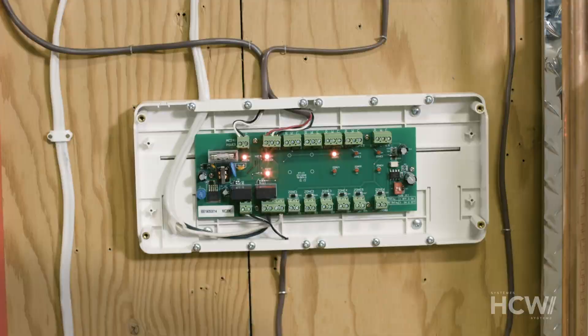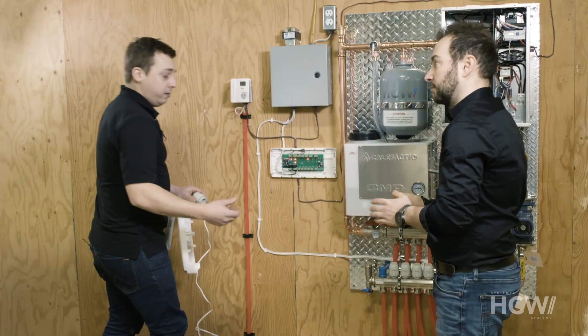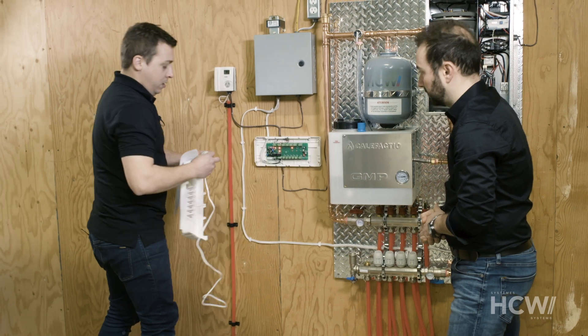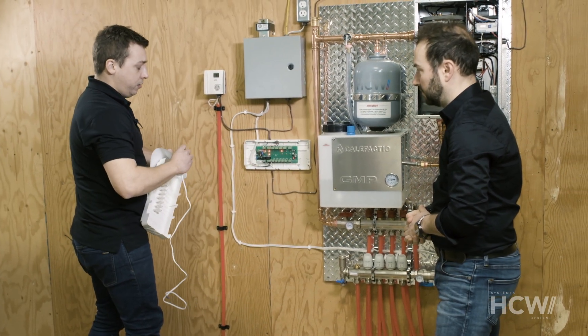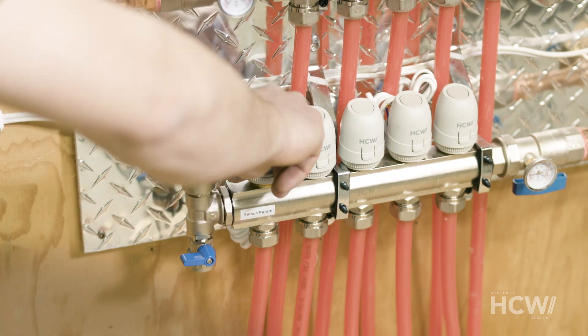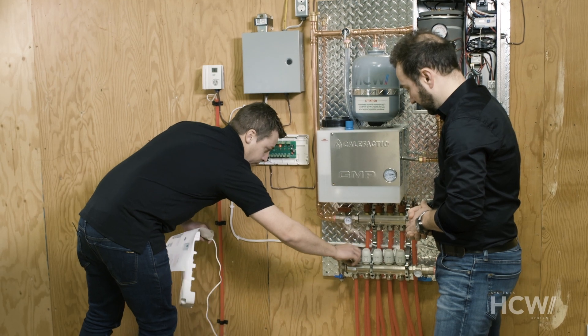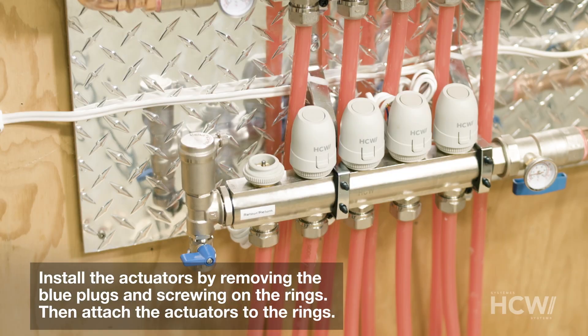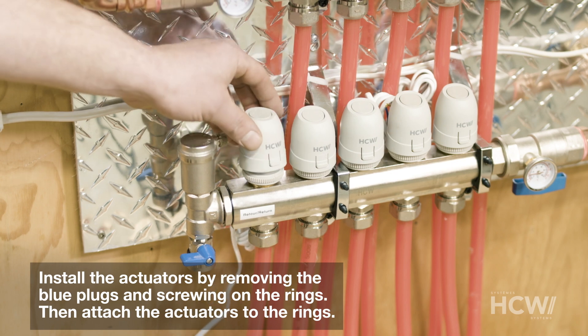You install the actuators after purging the system. We're just going to unscrew one of the little blue plugs here. The actuator, when we open the casing, has a little ring right here. We're going to screw it on where the cap was, and then we'll go ahead and clip the actuator onto the ring.